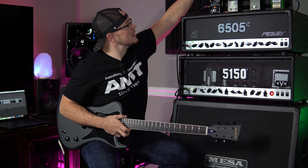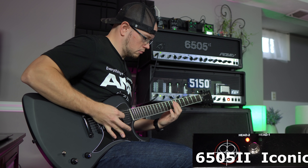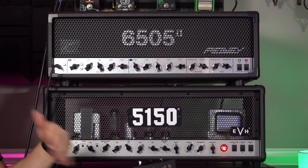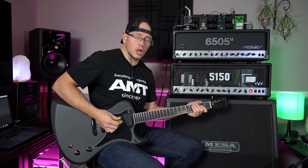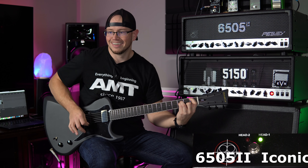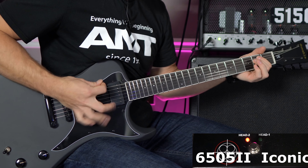Now I'm going to kick that Deadwell Duality Overdrive back in and we are going to see how each amp reacts to a boost. Let's get a little bit more high end on the 5150 Iconic. Overall it sounds pretty similar — it's just missing that mid content that the 6505 Plus or the 65052 has going on. I'm going to pull the highs back on the 6505 two to see if we can get these things a little closer.